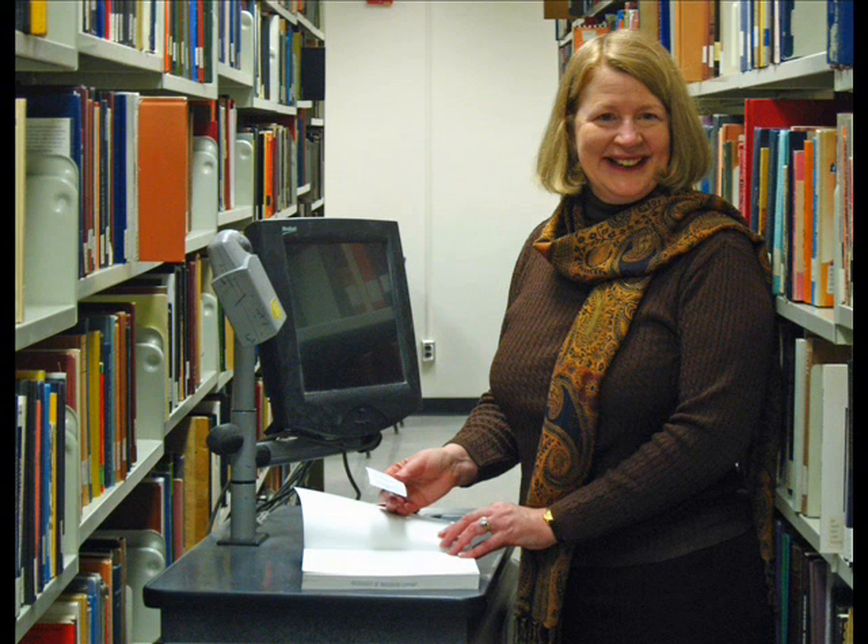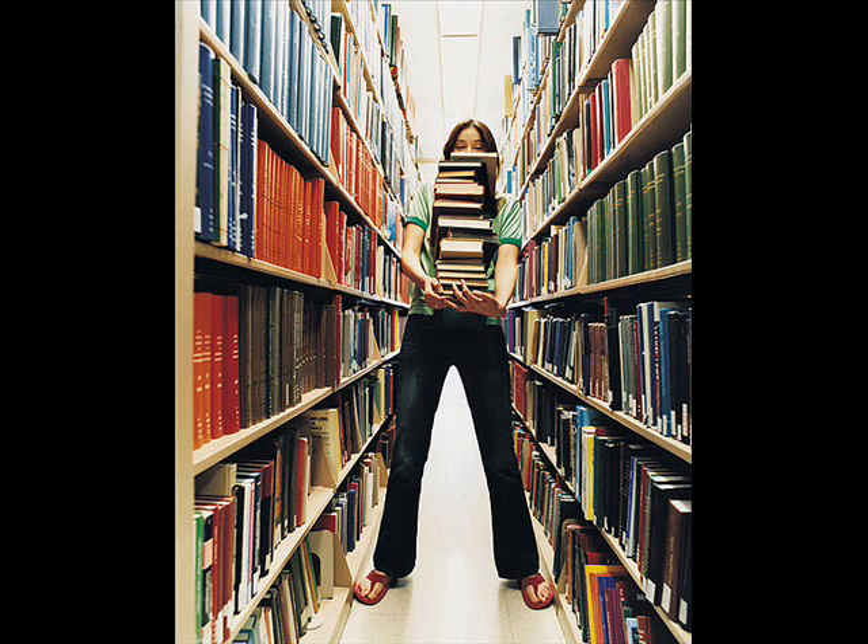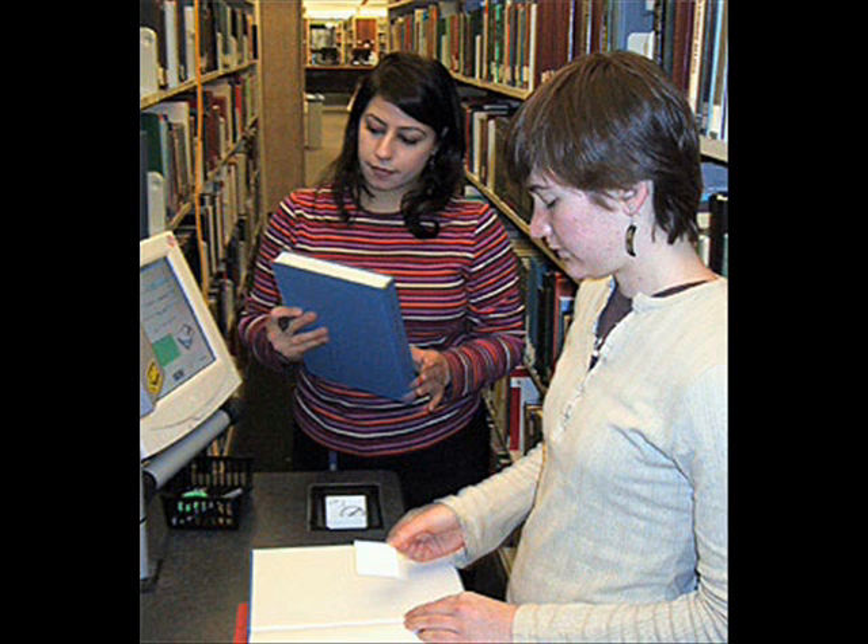Once you have formed your central tagging location, you can establish your tagging process. Have at least one representative who will be in charge of doing the tagging, and at least one representative who will be delivering items to the tagging station and returning the items to the designated location — so about two people per tagging station.